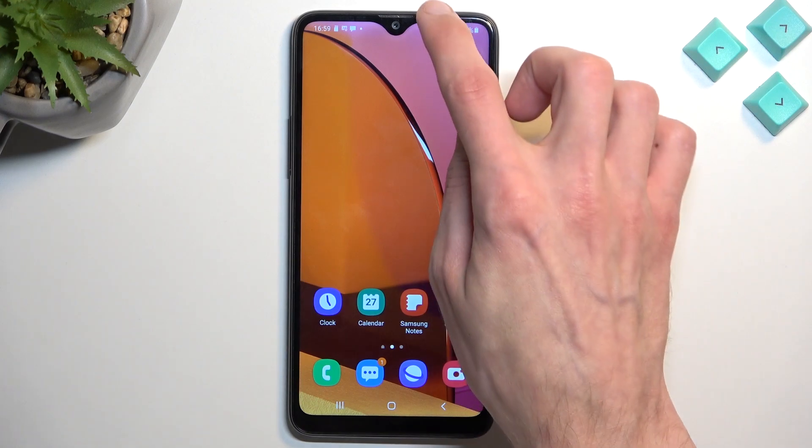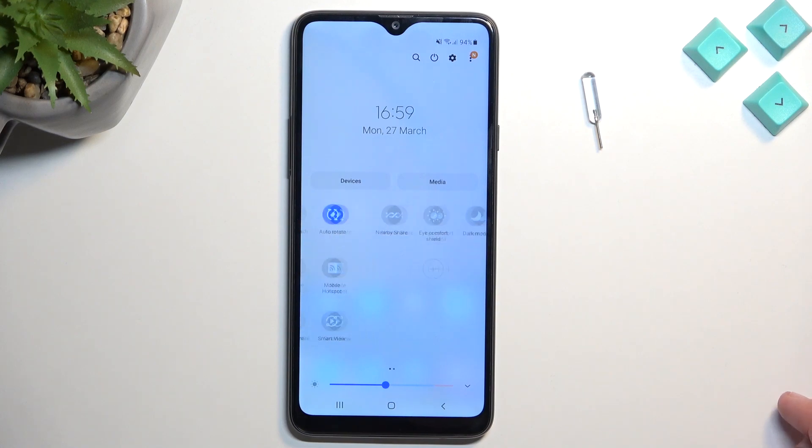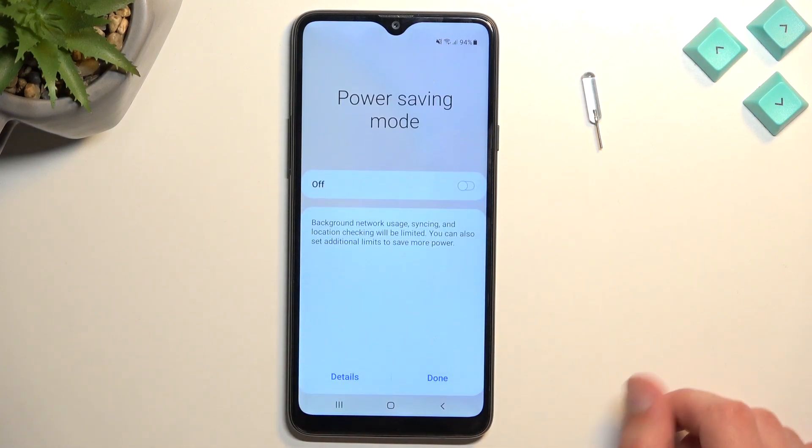To get started, simply swipe down on the screen, then pull down once more and this will extend the list of toggles accessible to you. One of those toggles will be power saving mode right over here — once you see it, click on it.